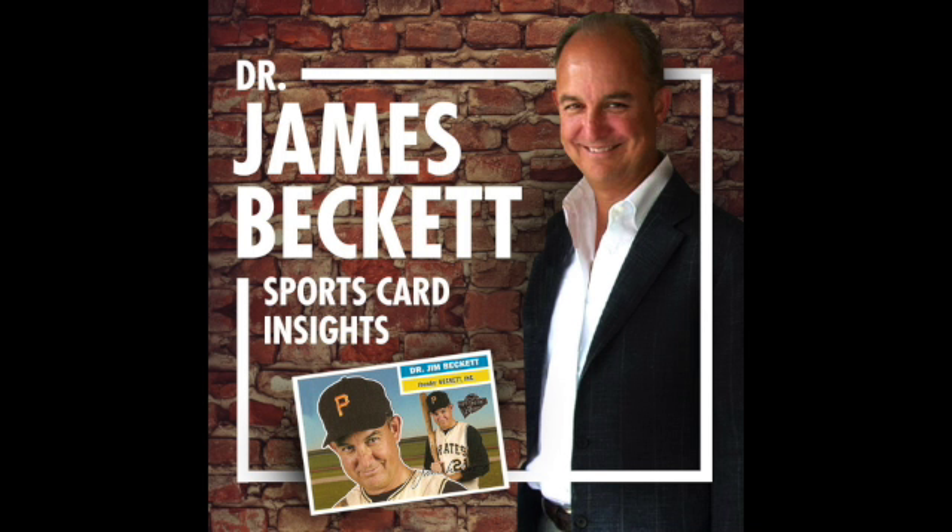There were also All-Star panels in the All-Star programs, which were perforated — you can pop those out. I'm not a big publication guy, but that's a publication I wouldn't mind having if it's got cards in it, and some of the publications do.